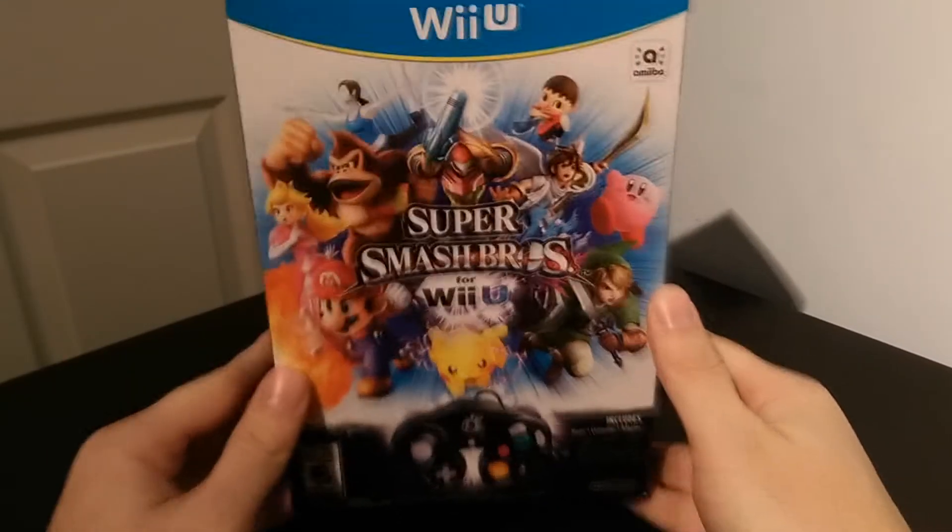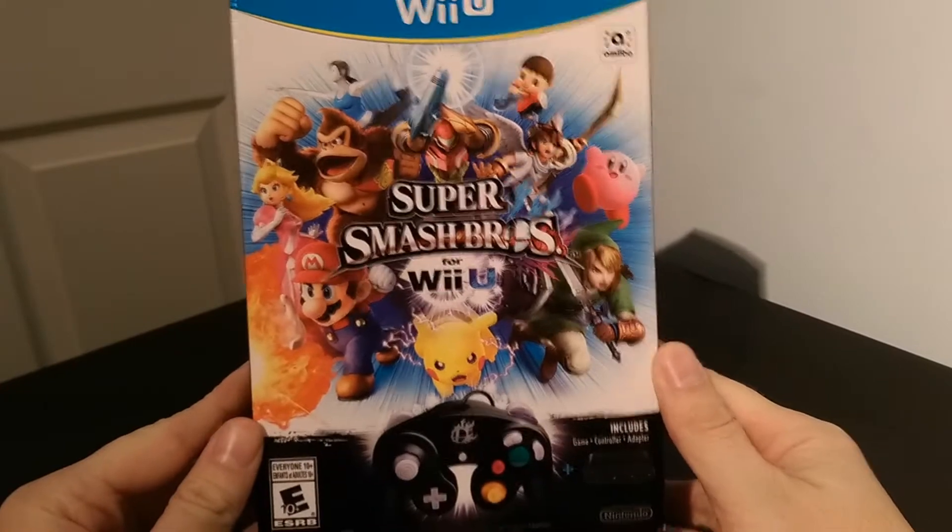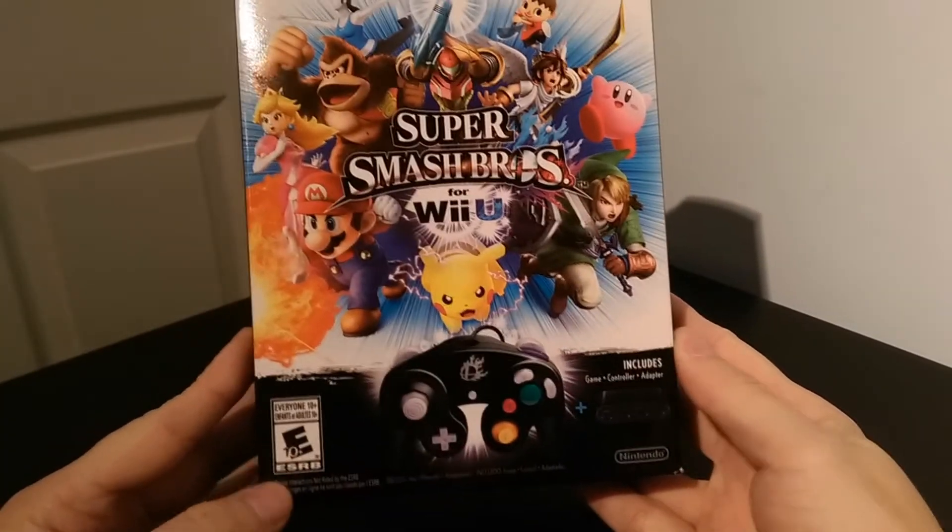I've been really excited to finally get my hands on Super Smash Brothers for the Wii U. I was lucky enough to pre-order the bundle with the GameCube controller and the adapter. I'm going to do an unboxing to show you guys everything that comes inside the box — what the controller looks like, what the adapter looks like — and then I'll grab one of my old GameCube controllers so I can do a side-by-side and get you guys a feel for if there is a difference between the two controllers. So let's take a look at Super Smash Brothers for the Wii U and this is the GameCube adapter bundle.